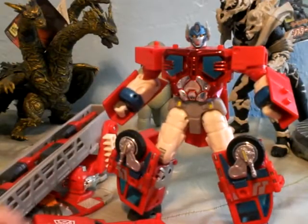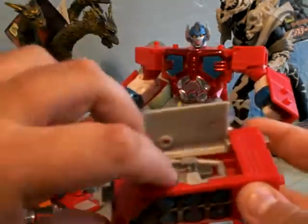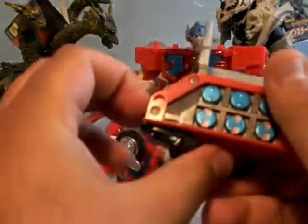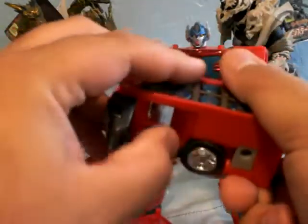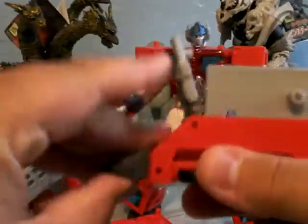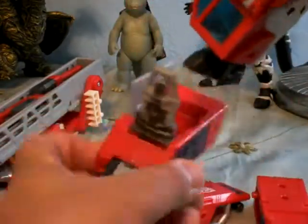I'm gonna start with his feet. I'm gonna take these pieces right here, open this panel, and just flip out this piece of plastic. Take the foot and bend it like that so I can put in the wheels, and then I just straighten out the foot. I do the same thing with this one, and then I just take these pieces and lock them in.